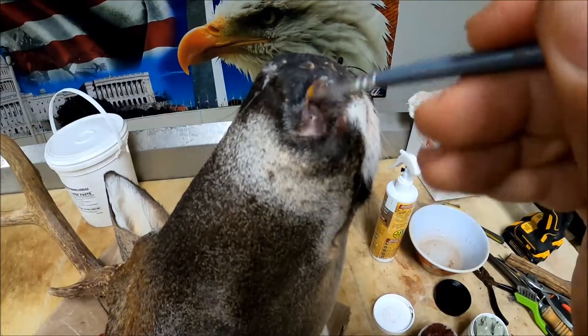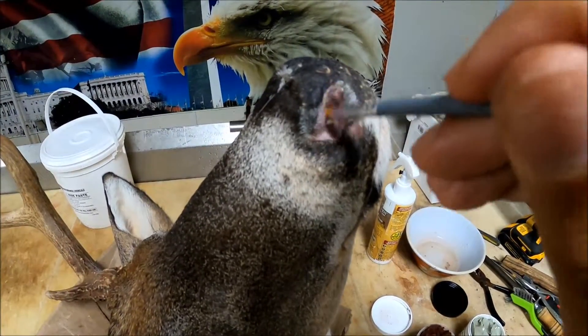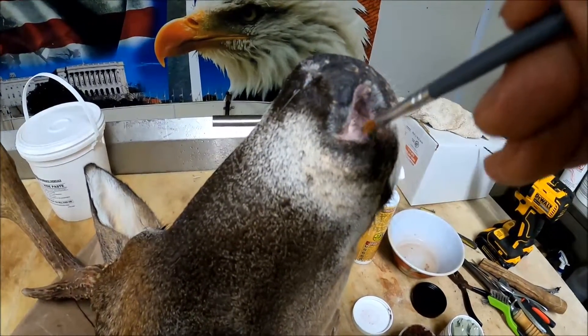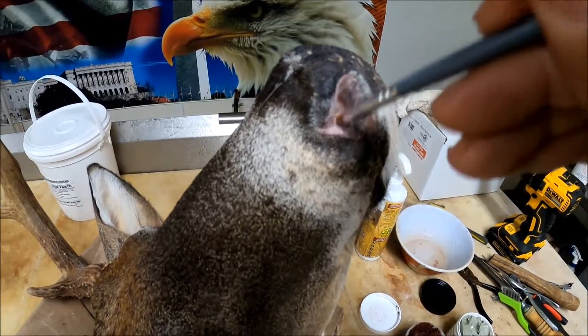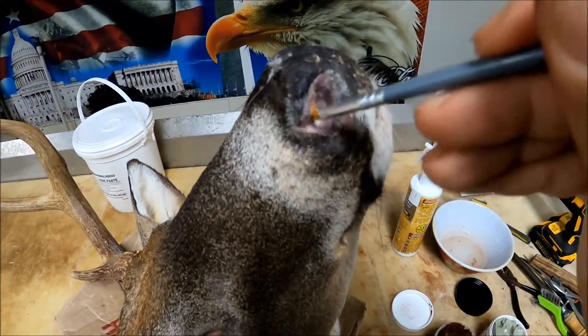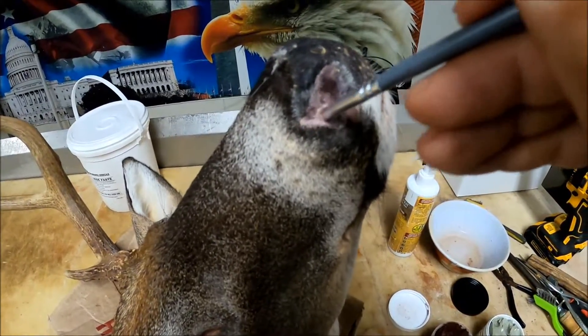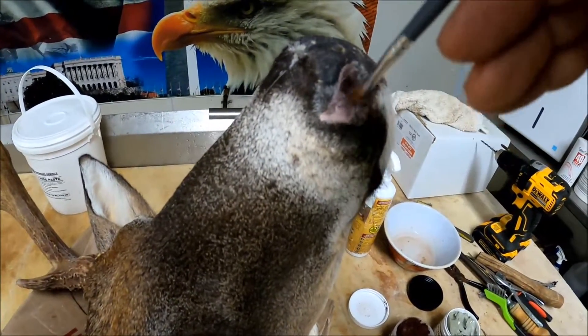Just lightly brush that — if you use a little bit of a swirling motion it'll smooth that right out and smooth it right up to the edges, and it will give you zero transition lines.